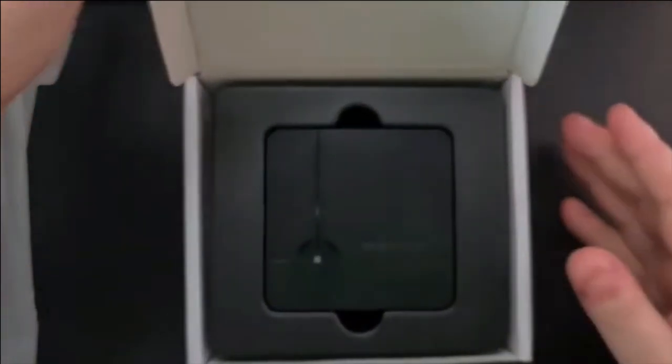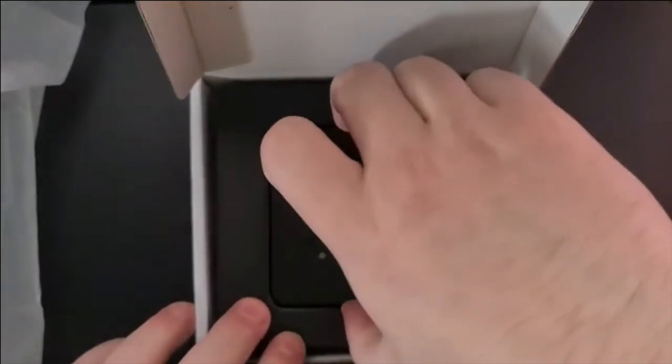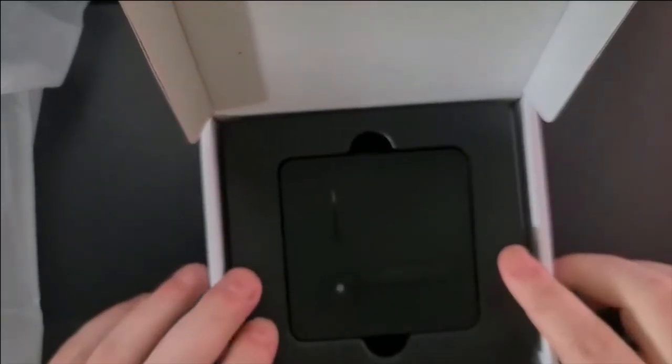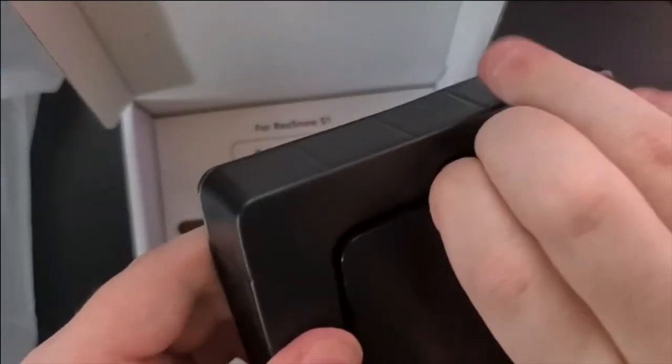And then there is more tape. There we go — let's open this bad boy up. Look at that, straight to the point — just that. This is the device itself. Even this thing doesn't want to come out. I swear this company has the best packaging. How do you get this out? This thing is so snug in there.